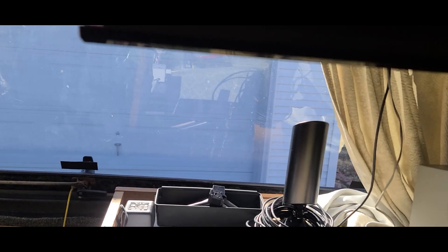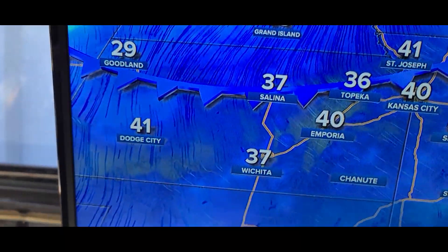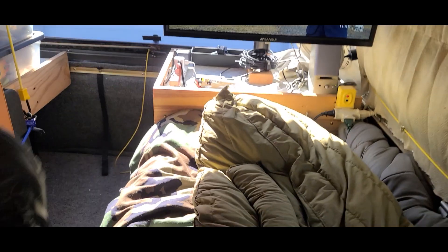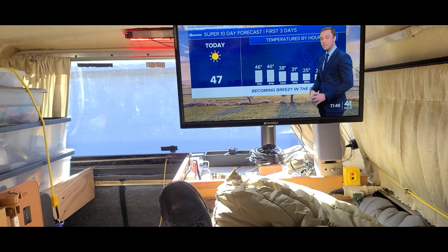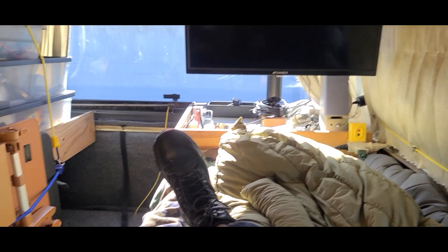What you do is you just push it up on the back side and then pull down on it. So let's turn that thing off. There we go, we got that turned off. But anyway, I really like the TV.